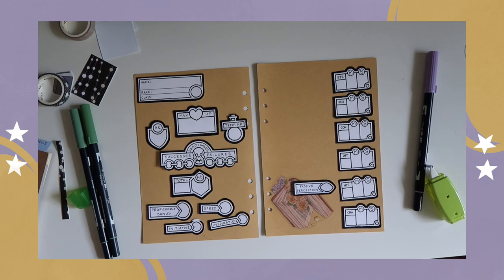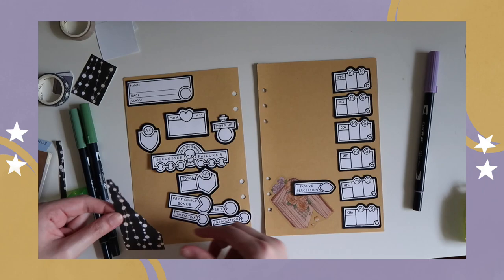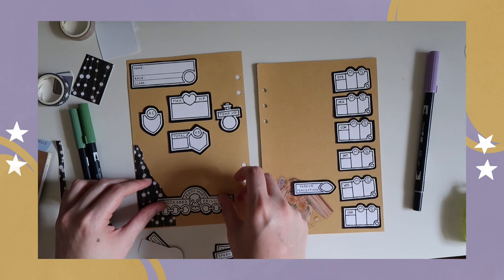I also added in this little book sticker that I got from a sticker pack I bought at a little shop while on vacation this summer, and some scrapbook paper — I can't remember the brand for, but if I can find that, I'll leave that in the description as well.